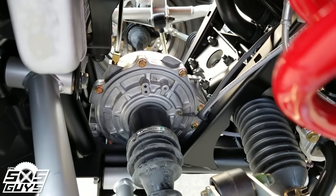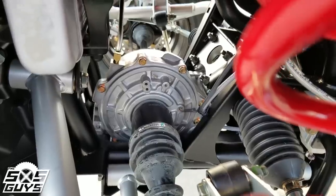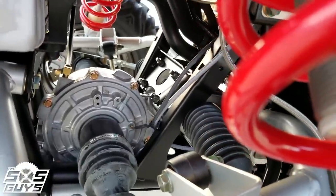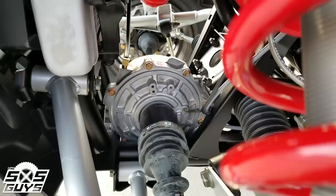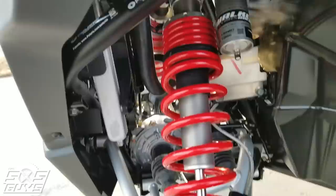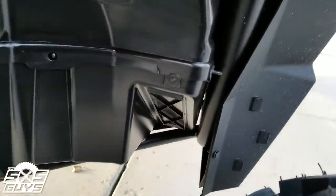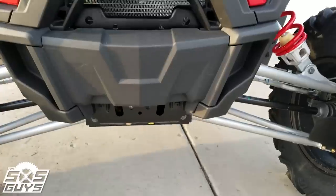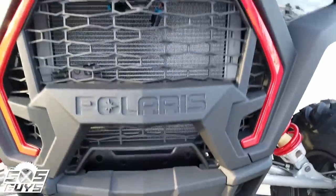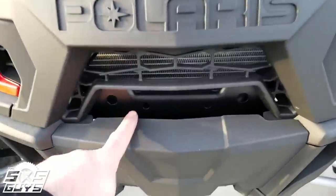The front diff is still the small original front diff — not the upgraded RS1/Turbo S front diff. In one way that's nice because you can still fit a winch in there, but on the other hand it's still the small front diff that people love to hate. Still have the same front fender welds with the rock catcher. The front grille is definitely changed with the new 2019 styling.